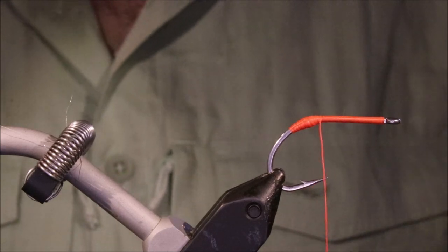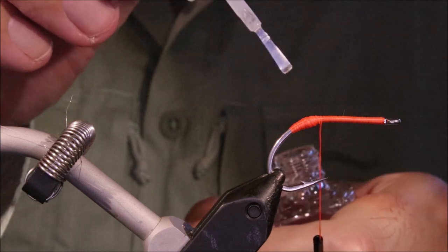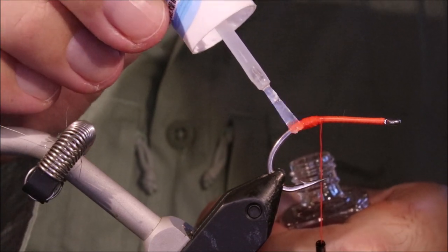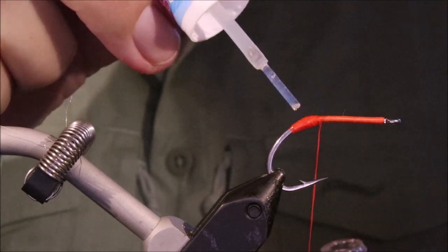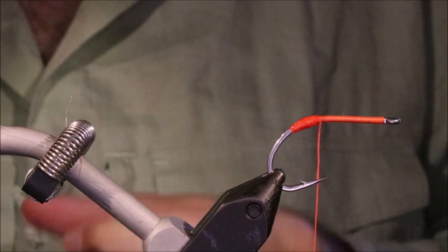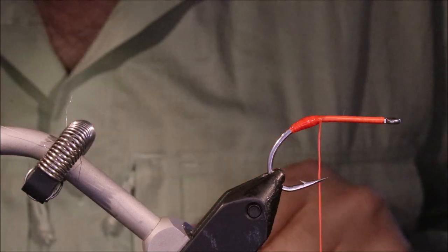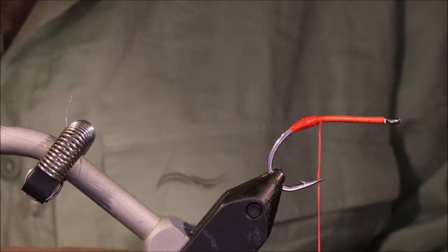That looks not bad. Now this does no harm – I'll just put a wee bit of cement on there just to protect it. It's a nice thin cement and it'll just soak in, and then it'll be ready by the time I've prepared the hackles.